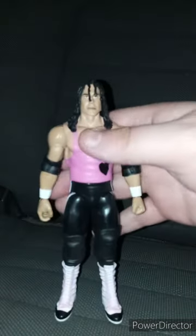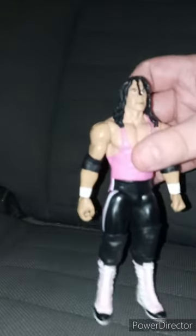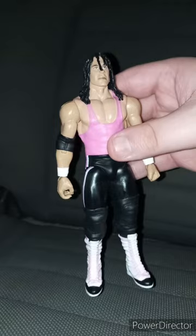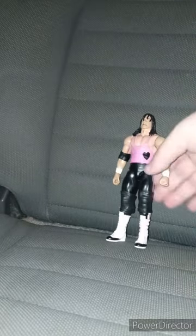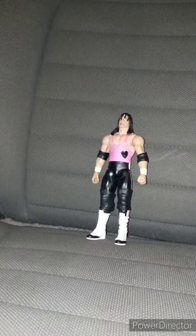Let's go ahead and take Bret 'The Hitman' Hart out of his packaging in three, two, one. Here is the Hitman himself out of the packaging — yes, he does have the removable elbow pads. I forgot to mention this is my second Bret Hart figure. I bought him at Walmart yesterday. This unboxing plus review is going to get a hundred out of a hundred.